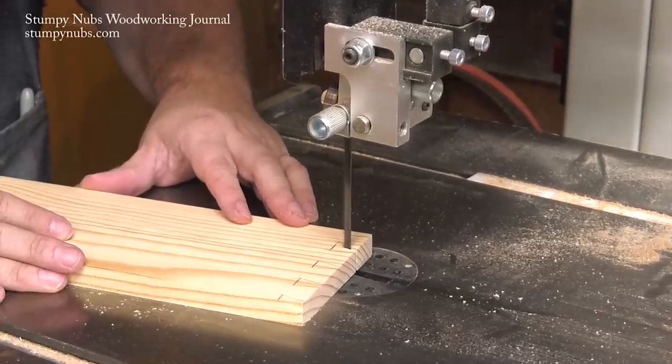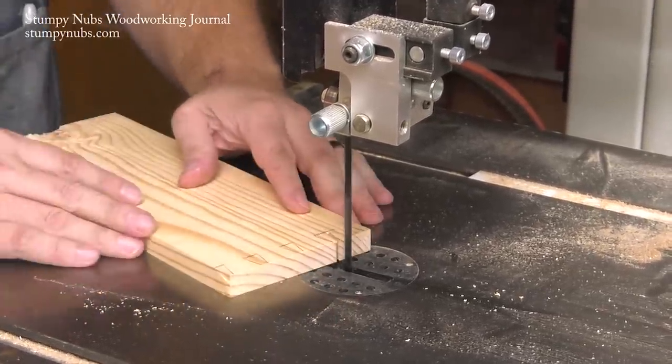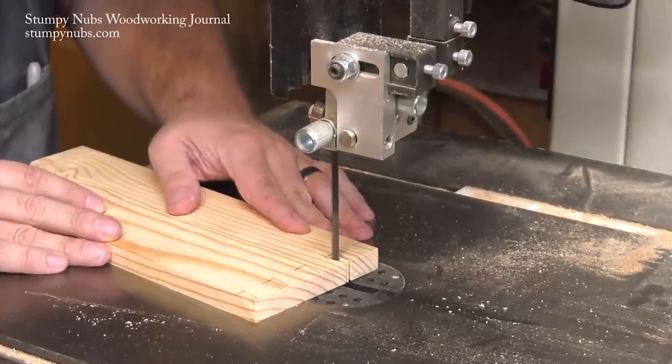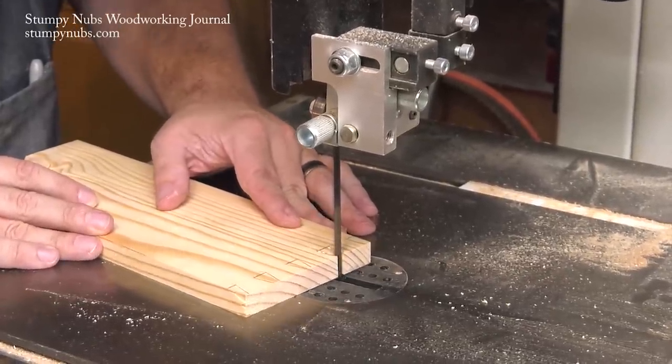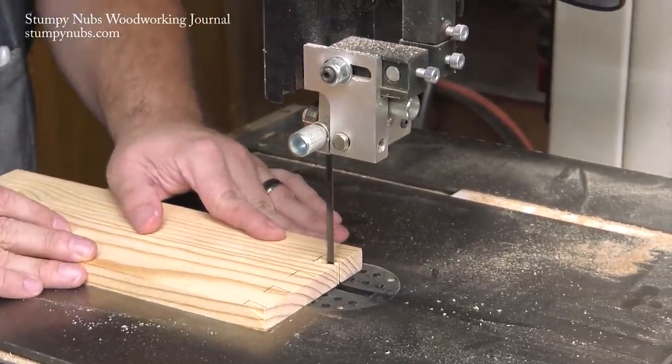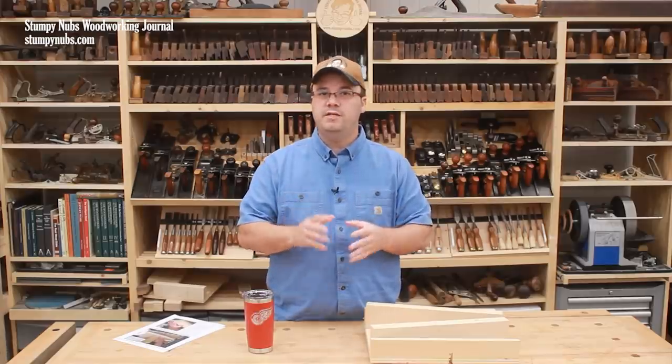While it's tough to cut dovetail pins on the bandsaw — due to the fact that the table only tilts far enough in usually one direction — it's easy to cut the tails on the bandsaw. You just remove the little triangular shapes between each tail. Here are a few dovetailing tips that will help you achieve these perfect joints.